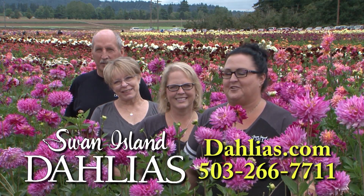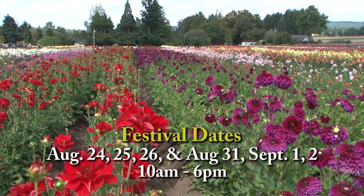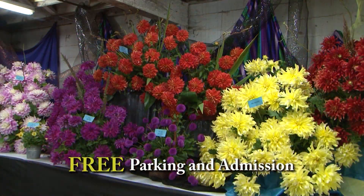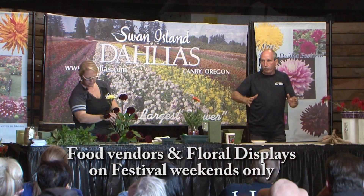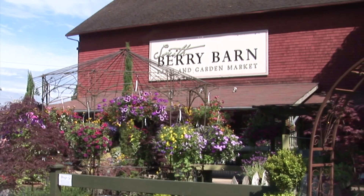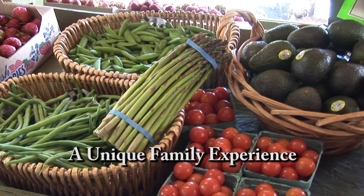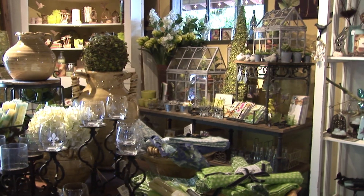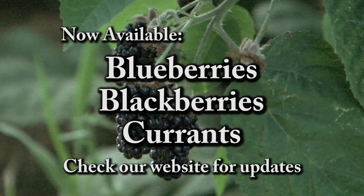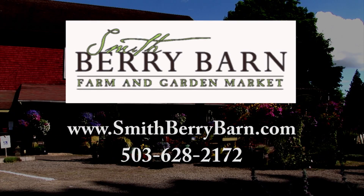The fields are in bloom and looking beautiful. We welcome everyone to come visit us at Swan Island Dahlias. Stop by Swan Island Dahlias in Canby and stroll the 40 acres of blooms. Don't forget the Dahlia Festival the last weekend in August and Labor Day weekend — you can see over 400 cut flower displays, enjoy specialty foods, and see flower arranging demonstrations. Swan Island Dahlias is located in Canby, just minutes south of Portland. Smith Berry Barn offers seasonal farm-fresh fruits, vegetables, specialty herbs, and perennials. Come visit the historic barn for distinctive gifts, gourmet foods, and homemade milkshakes.